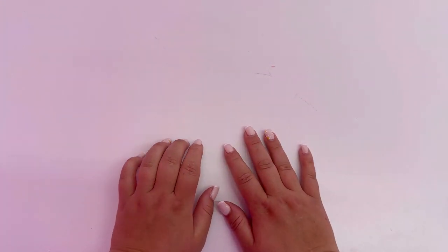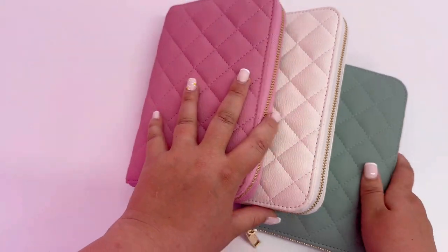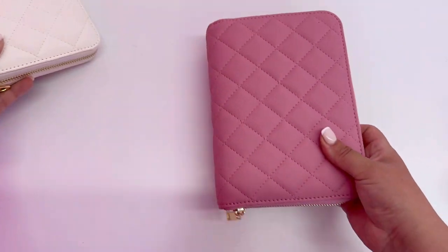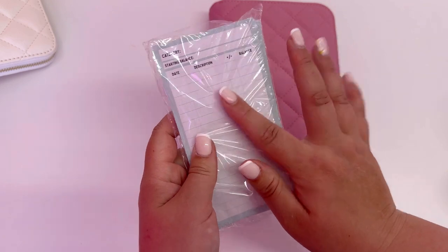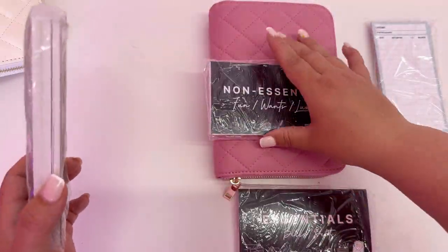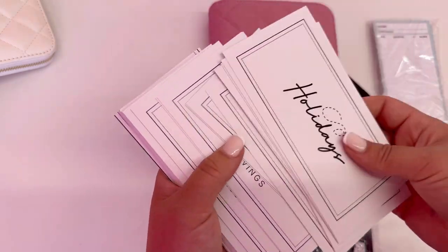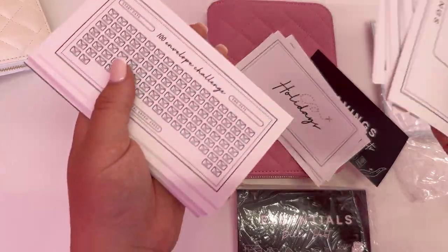As well as the budget planners, we've got the budget binders. These come in three gorgeous colours: pink, beige, and sage green. When you order, it comes as a bundle — you choose your colour. You'll get a binder, 30 tracker cards, 100 cards in total covering essentials, savings, and non-essentials. There are also 10 blank cards of each type — 10 saving blanks, 10 essential blanks, and 10 non-essential blanks — so you can fill in your own categories.